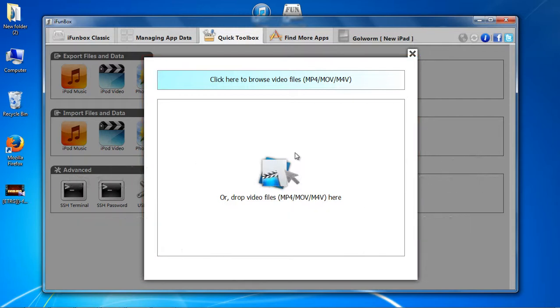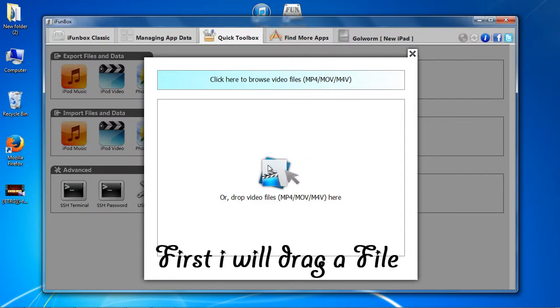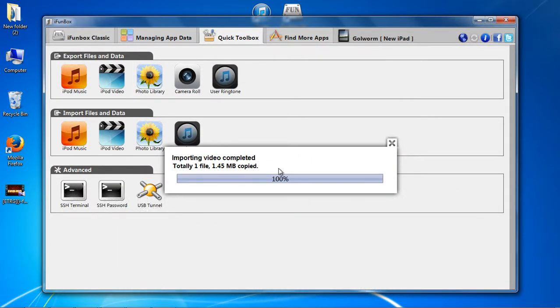Now this window appears, which allows you to copy by dragging or browsing a file. First I will drag a file. Have you ever felt it that easy when you copy a file to iPad, iPhone or iPod? It's like using a pen drive.